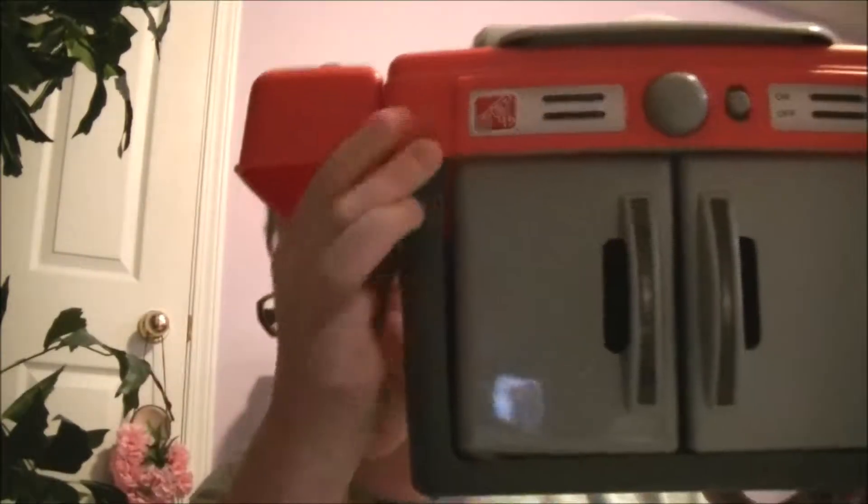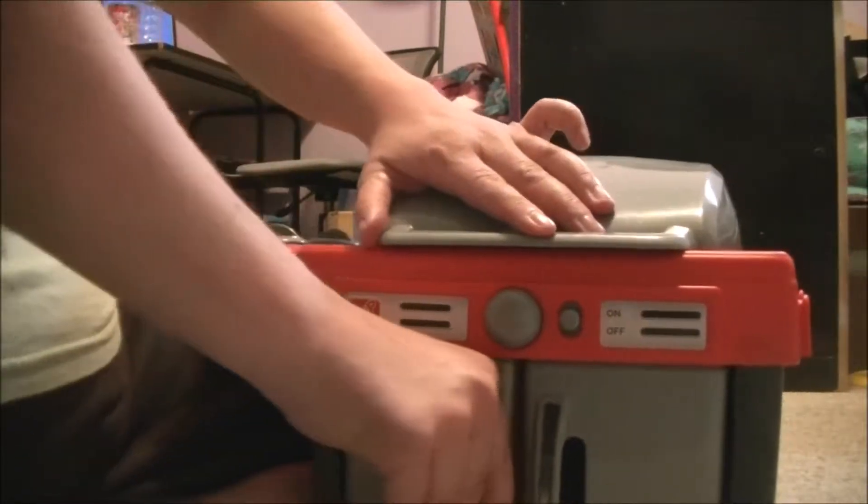Hi guys, welcome to Hello Talent Toy Videos! Today I have found a barbecue. Let's see what comes inside. I found this at a garage sale for five dollars, which is cool. Let's move on down and see what comes inside.